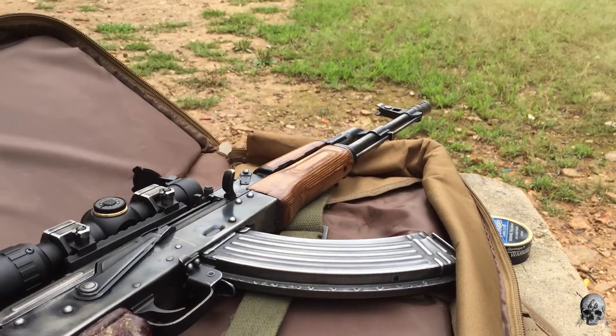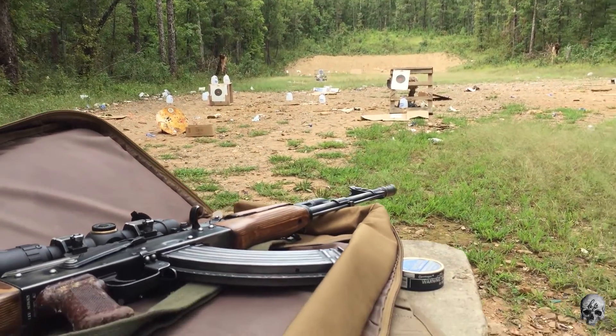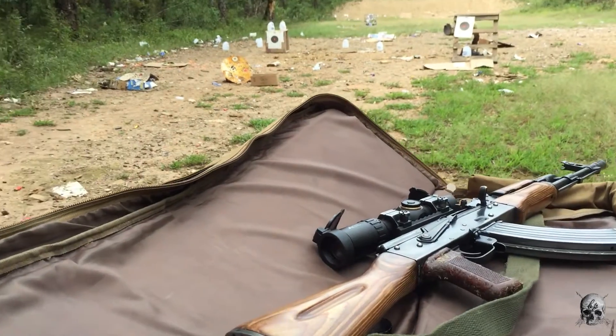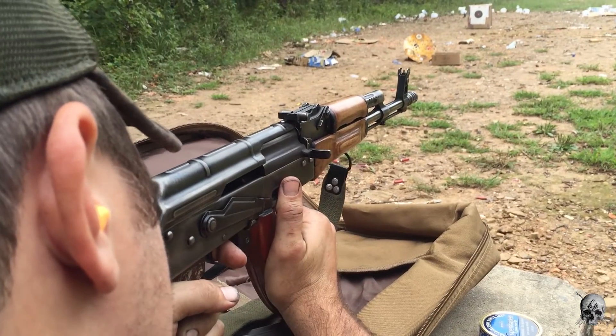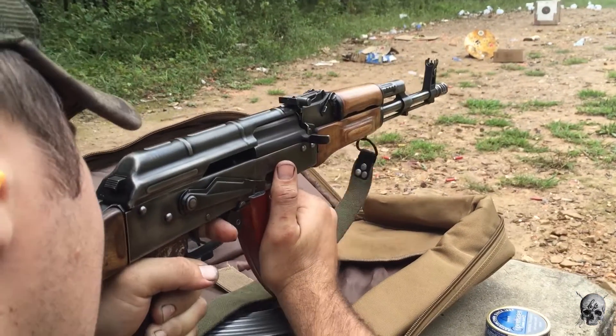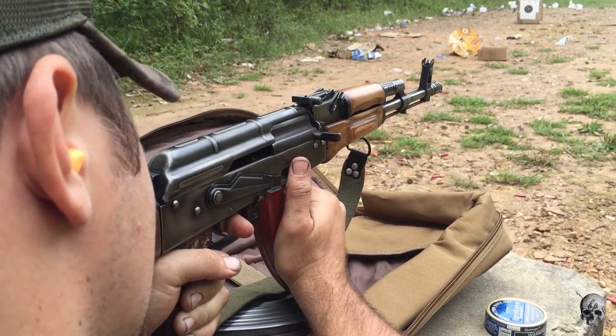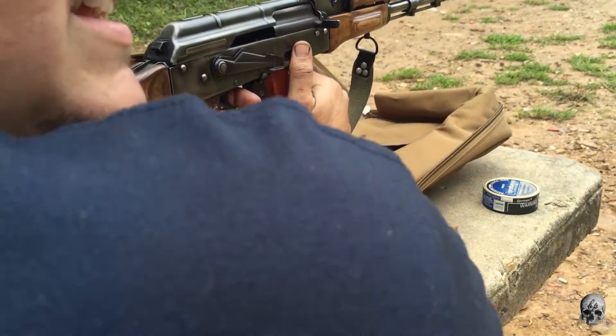I need to email Lee Armory and let them know I've had issues with this particular brand new rifle, but I haven't done that yet. There's an obvious function flaw with the dust cover. Other than that, not very impressed for a $900 rifle. That's all I've got for this one — I'll see y'all next time.